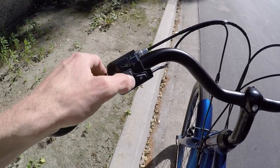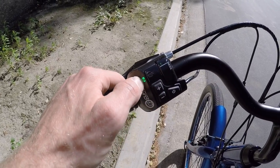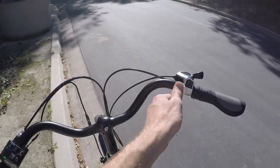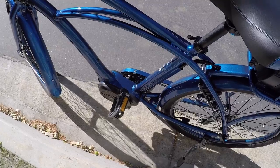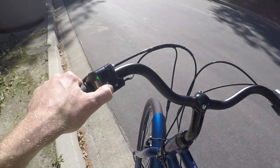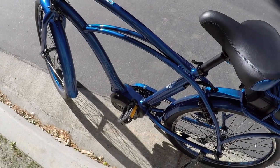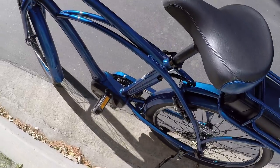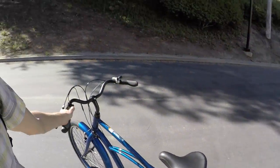We have zero through four pedal assist levels, and there's even a walk mode — hold plus for a few seconds, a green light comes on. Then press minus to activate the mid-drive. You have to be in pedal assist level one through four. Let's try it again — there it is. The bike's not going very fast but it's moving itself, so I don't have to strain myself pushing it up a ramp or hill.